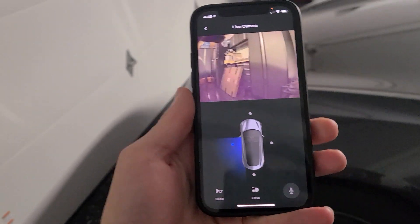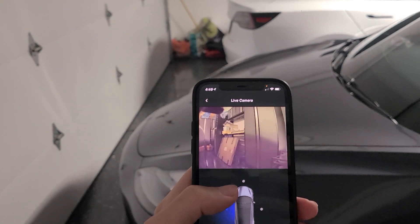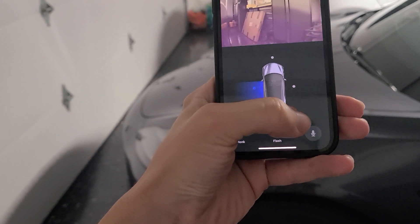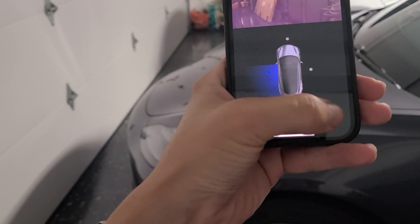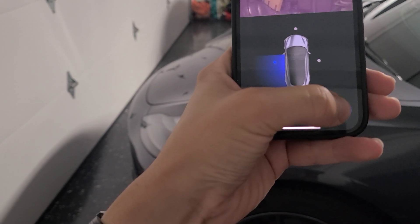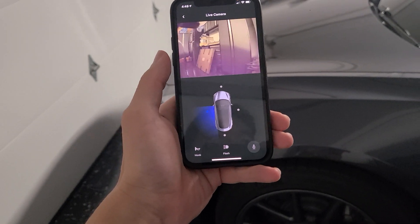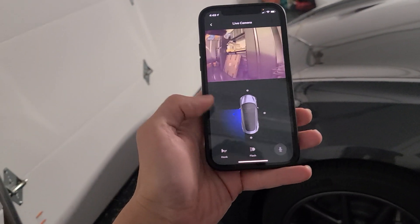Elon tweeted that you can also use it to communicate with the car. So imagine if someone's sitting on your car — we've seen this, people lean on your car, they take pictures. You could, from a distance, if you spot that, tell them to go. It'll be interesting to see if this creates some frequency on the mic. Hey, get away from my car! So there was some frequency there that shouldn't happen from a distance, but it clearly masks your voice, which is kind of hilarious — sounds like the guy from Squid Game.